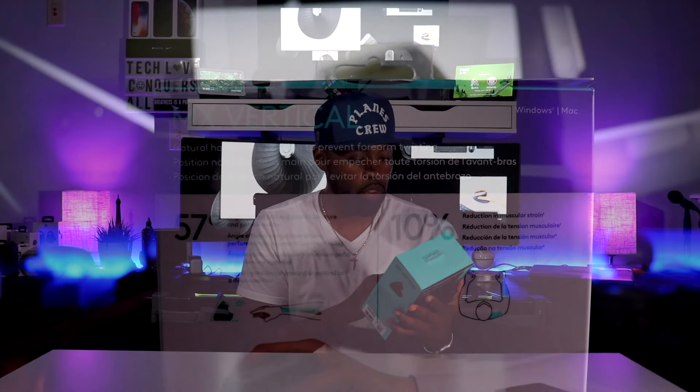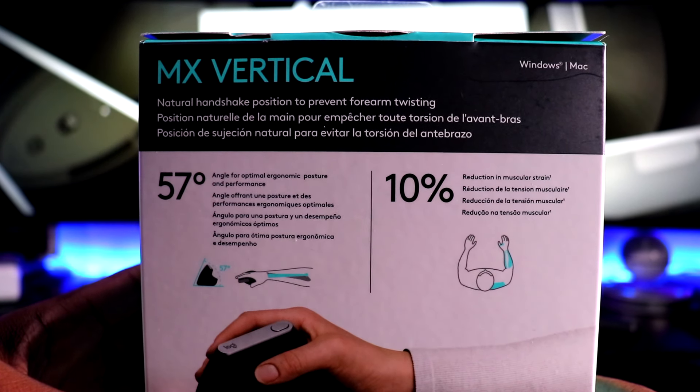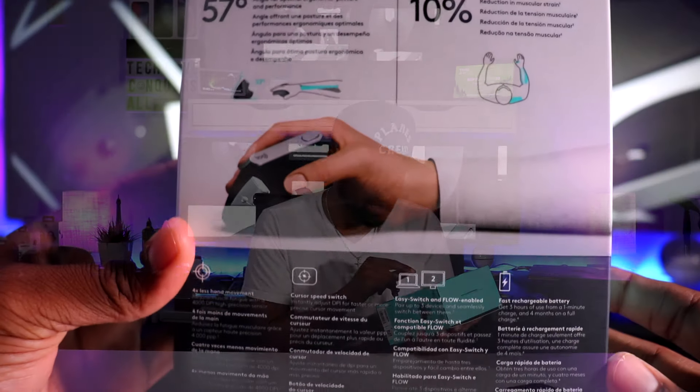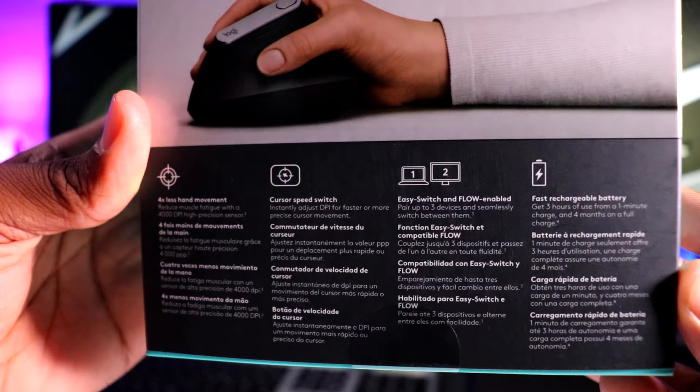On the inside, you can actually open the front cover up and get a feel for it. On the backside, it gives you more about the 57-degree angle. It reduces 10% of muscle strain. It's actually at the natural handshake position to prevent forearm twisting. Four times less hand movement, cursor speed switch, easy switch and flow enabled, fast rechargeable battery.